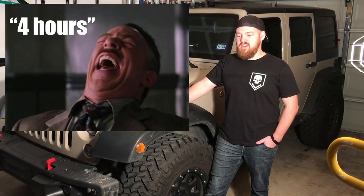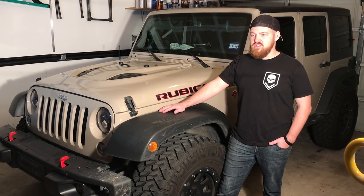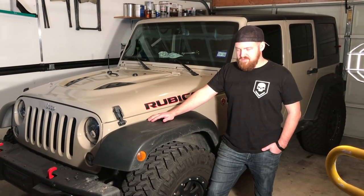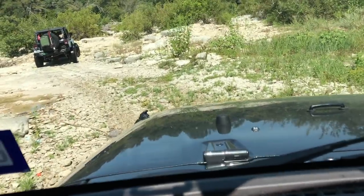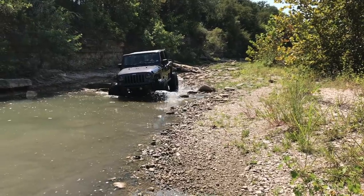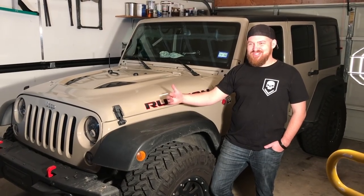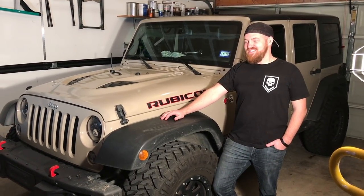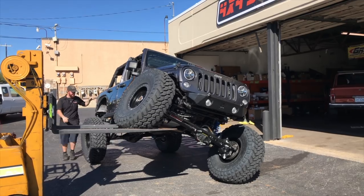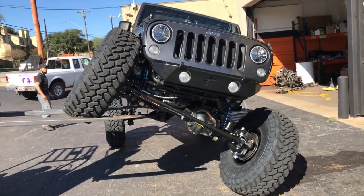It's supposed to be a four-hour install, so we're gonna see how it goes. Of course, we're gonna take our time and just mess around and have some fun doing this install. I'm especially excited because Nate is my wingman when we go off-roading. He's got a ton of experience, he's been to Moab, he's had four or five Jeeps, and he's been to off-road parks across Texas.